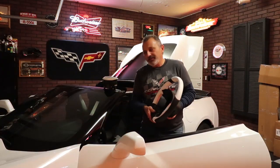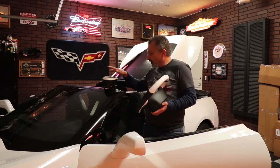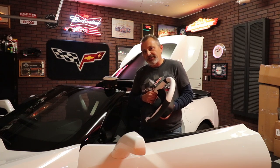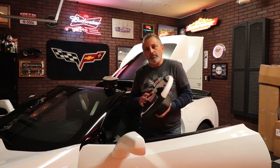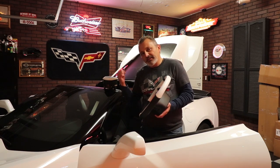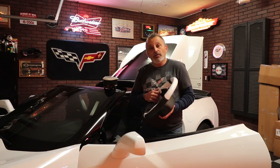The first thing we've got to do to be on the safe side — we're going to be playing with the airbag today — so we want to make sure we go to the back and take the battery loose and let it sit for about 10 minutes for everything to de-energize, so we don't have an accidental boom in our face.